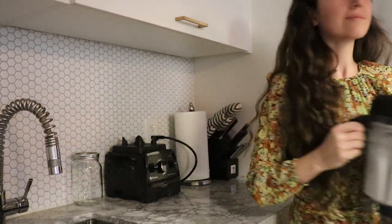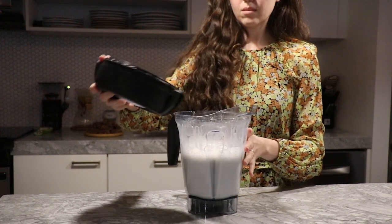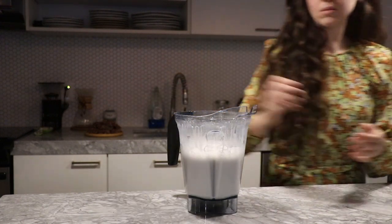And that's it, you're done. This rice milk doesn't need to be strained and you don't have to use a nut milk bag, so it's really easy.